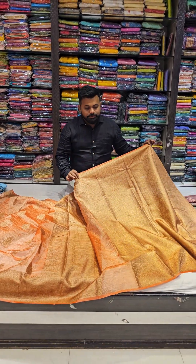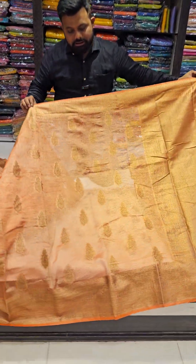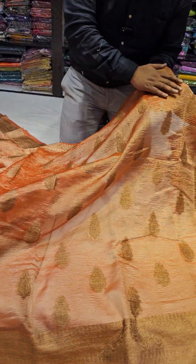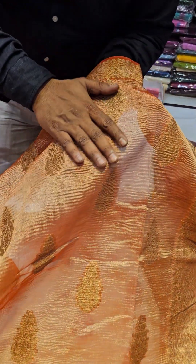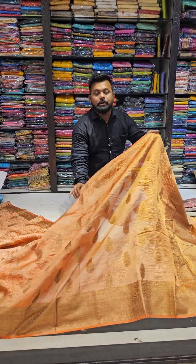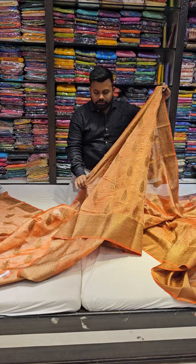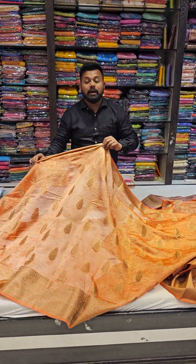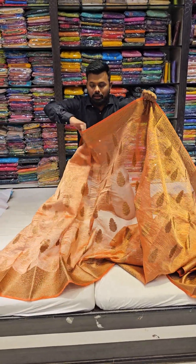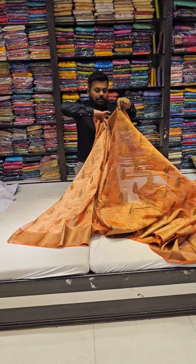This is a blouse piece — the blouse piece is totally unbordered. Just look at the bottom of the product. I can guarantee you we are giving you the best quality possible in this range. This is a crusher effect — 100%. This is not 100% silk mark tissue, I won't say that, but with the pricing, this is one of the best pieces you can find in the market.